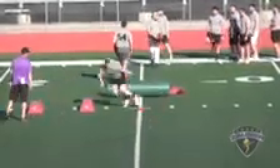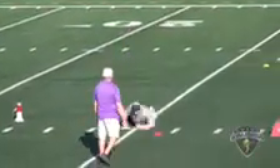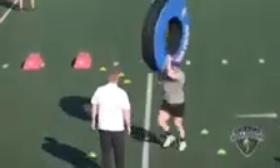Up, up, up. Go. Alright, hit it. Seed roll. Good. Eyes up, eyes up, eyes up. Good. Wrap up. Explode. Good.